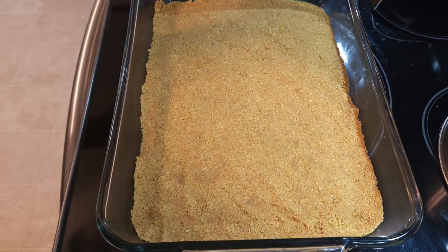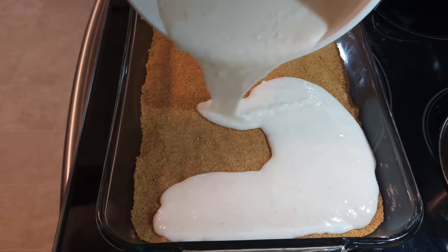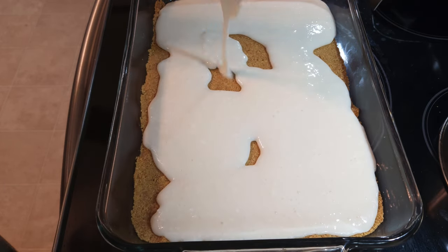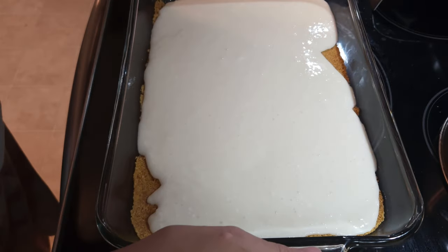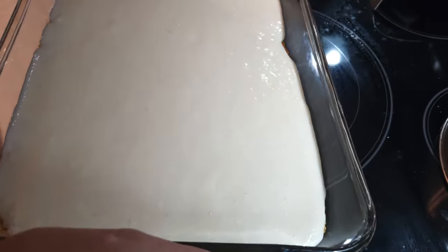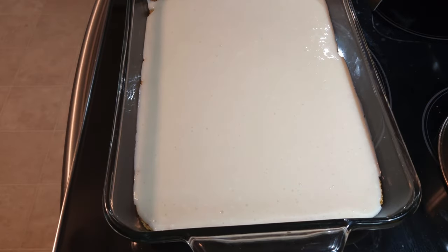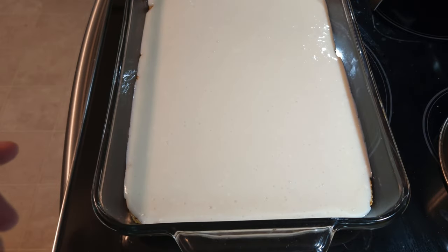Now I'm going to spread the cream cheese mixture over the graham crackers. I actually don't have to spread it too much — I just need to pour it over and work the edges a little bit. I'm going to put this back in the fridge for just a little bit because it's a little warmer than I'd like. I need it to solidify so when I put the bananas on top they won't slide down to the very bottom.